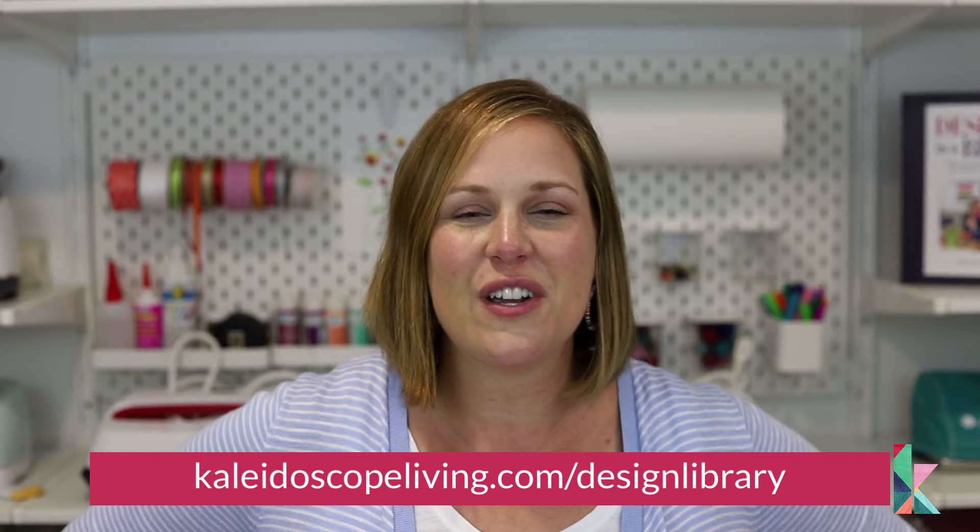Here at Kaleidoscope Living, we believe that you can turn ordinary things into extraordinary things — you just have to change the way you look at them, just like looking through the lens of a kaleidoscope, and this project is a perfect example of that. If you want free interior decorating guides and resources, you can subscribe to my free design library at kaleidoscopeliving.com/design-library, and subscribe to my channel by clicking the button below to be notified when I release new videos.